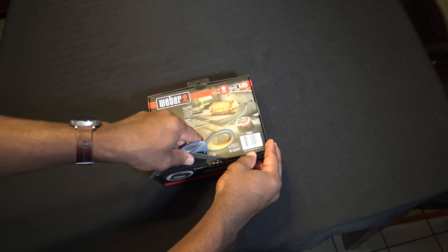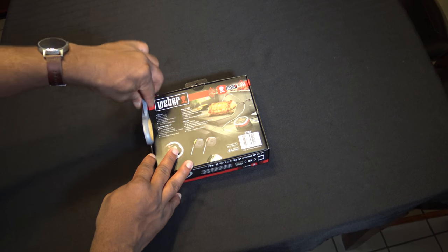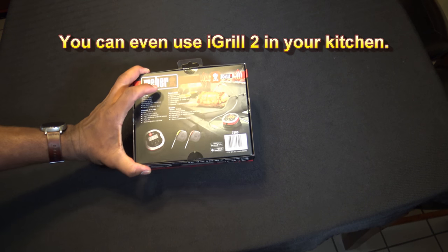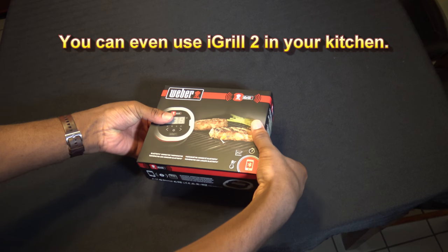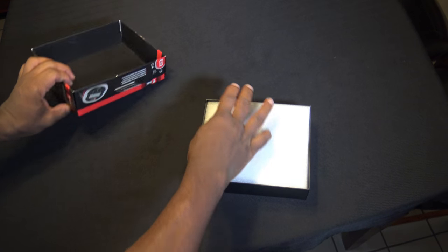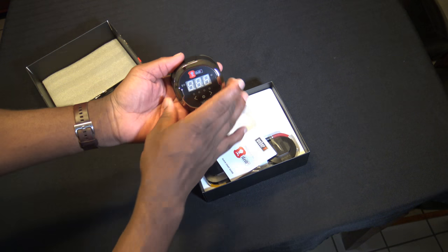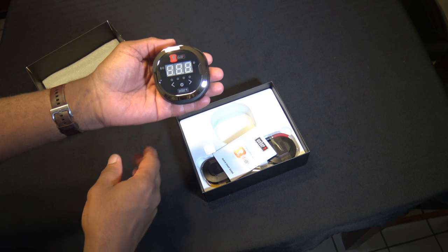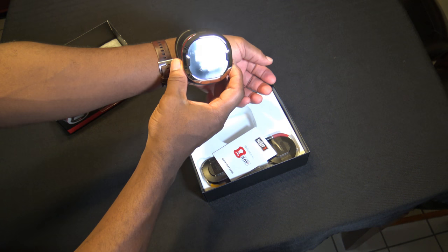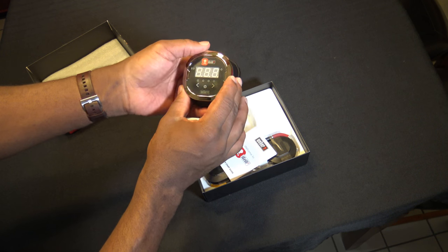Going to get the seals unlocked here. So there's our iGrill 2, the main unit. It's pretty big — you can see from the size of my watch band how much bigger it is. It's a pretty sizable unit.